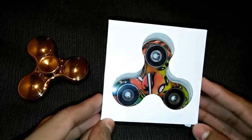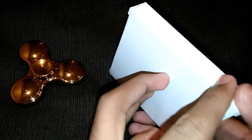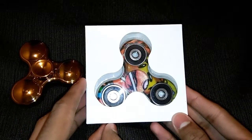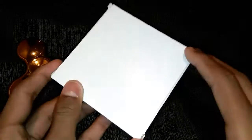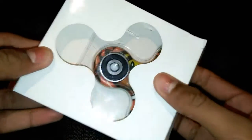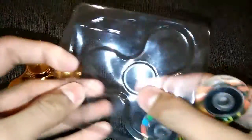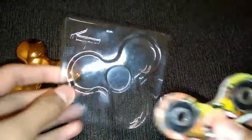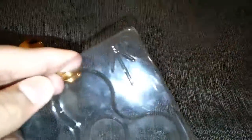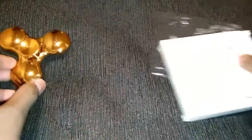I purchased this in Australia. As you can see, this is the box — nothing labeled on the box, just a plain white box. I'll just try to open this up. So yeah, this is just the plastic packaging where the fidget spinner was kept, and here there is an arrow — I don't know what it indicates — so I'll just keep this aside.